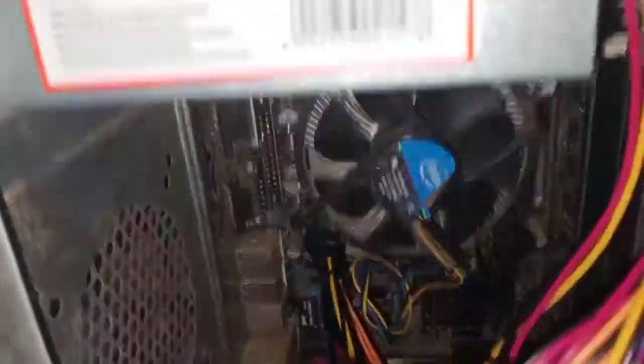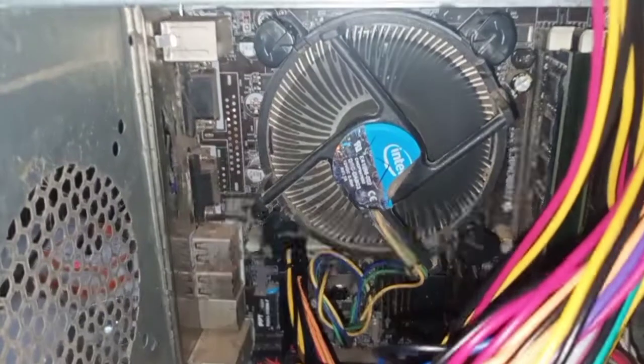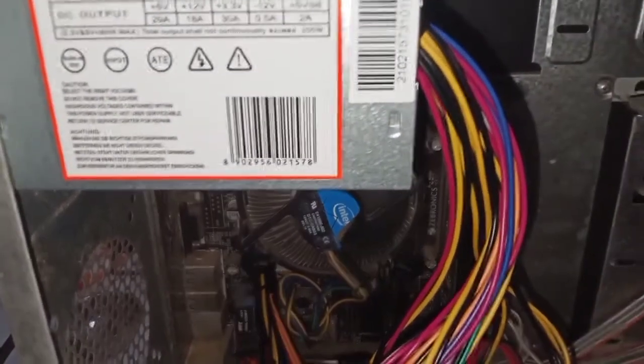Now let's start the PC. You can see the fan has started, so power is going to the motherboard and the computer boots up. Thank you very much, and I will see you next time.